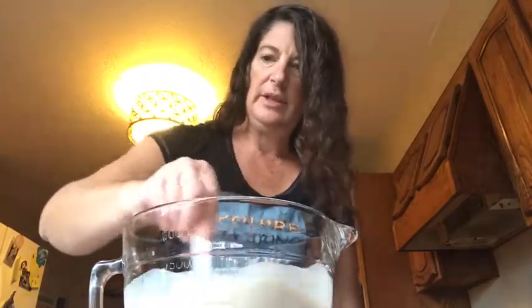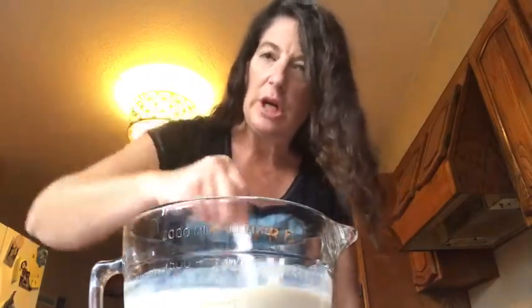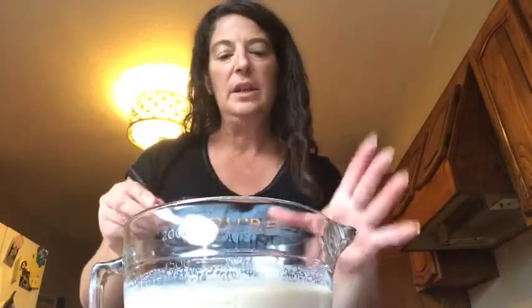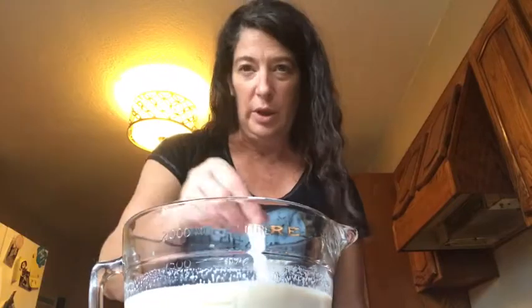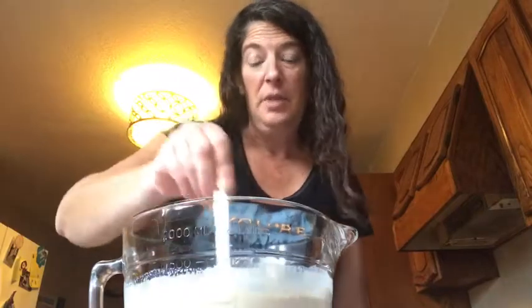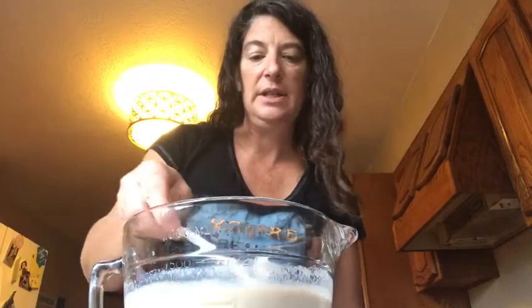I'm going to give it a little bit of a taste to see how it is, and if I need more I'll just add more of whatever flavor I want. This is really good — I use this in a mason jar as coffee creamer and it reheats really, really well. Today we're just having it as hot tea, but you can think outside the box with this one. Let's see how it tastes.